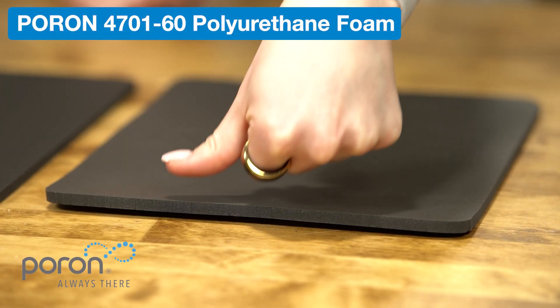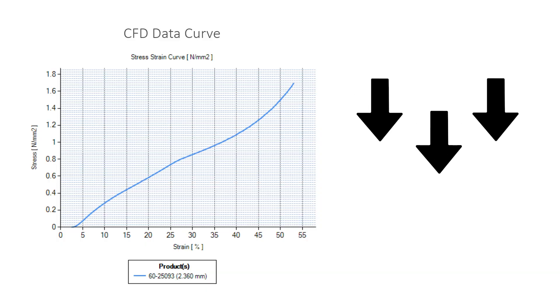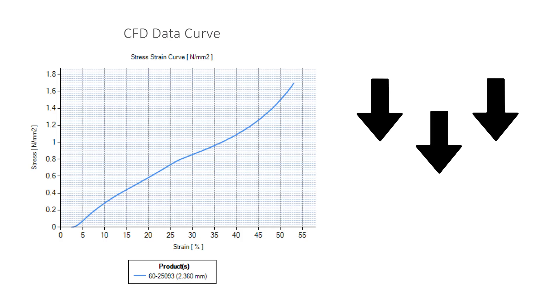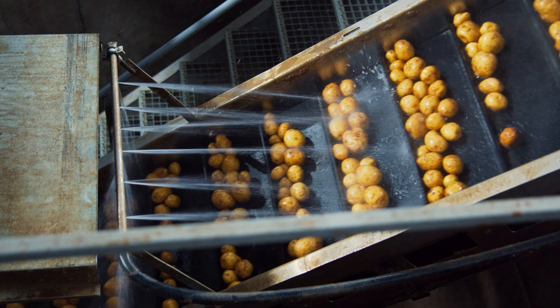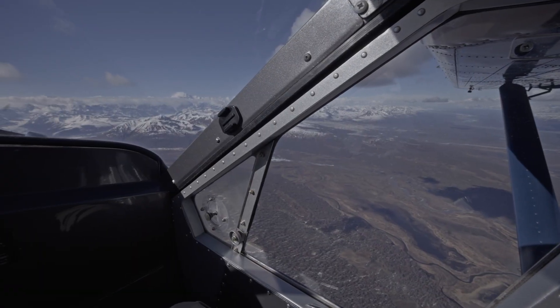Now let's test Poron 60, which is much firmer. Check out that difference! This foam resists compression, which means it has a greater pushback force and a higher CFD. Foams like this are great for applications that need a durable, tough seal, or extra structural support.